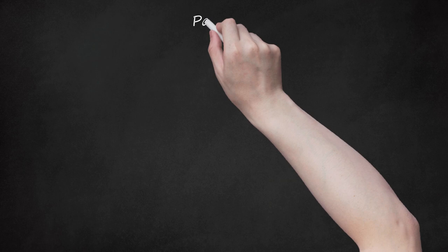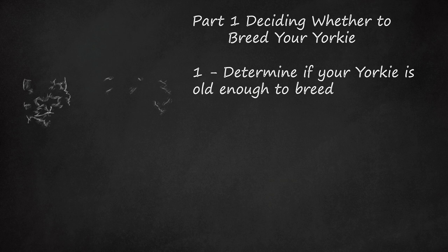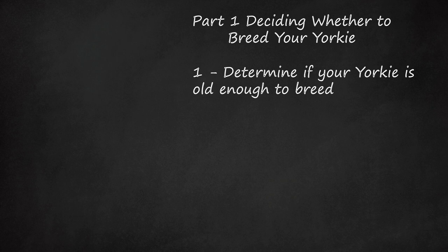Part 1: Deciding Whether to Breed Your Yorkie. First, determine if your Yorkie is old enough to breed. A female Yorkie should not be used for breeding until she is 2 years old. A male Yorkie will generally have viable sperm when he is over a year old.